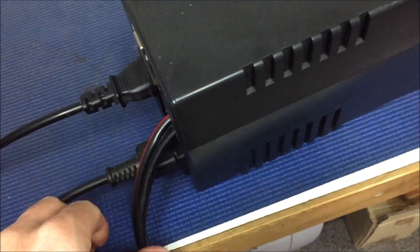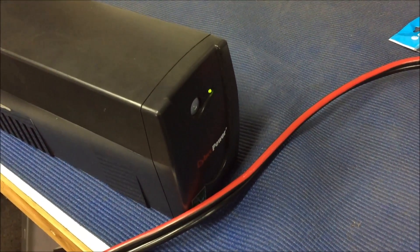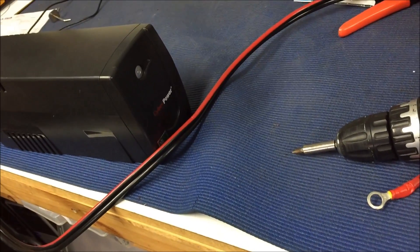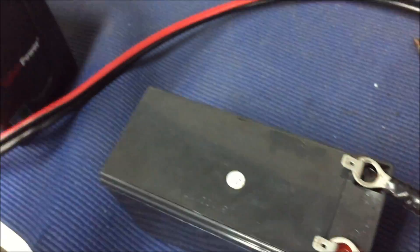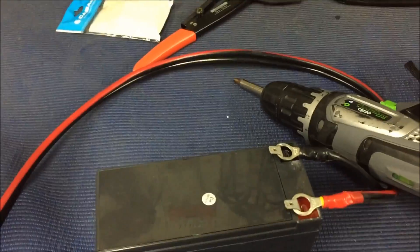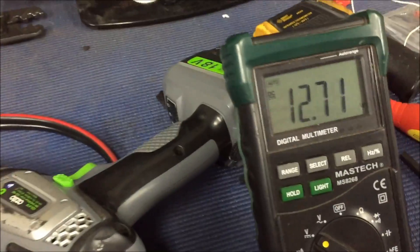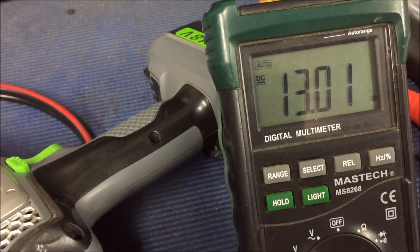Just plug the 240 volt in. The terminals are nice and separate - I've got the drill there holding them apart so they're not going to touch. Turn it on - and it turns on. That beep usually means it's charging. The battery voltage is coming up, so it's charging as well. Great - that's all I've got to do.